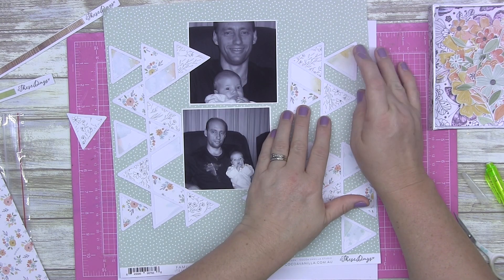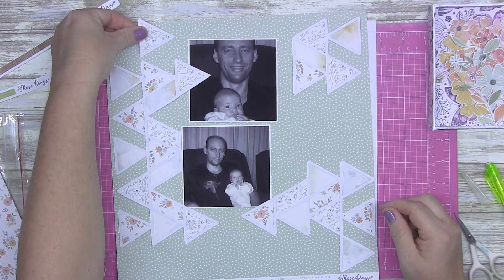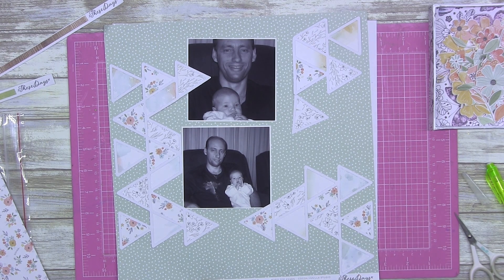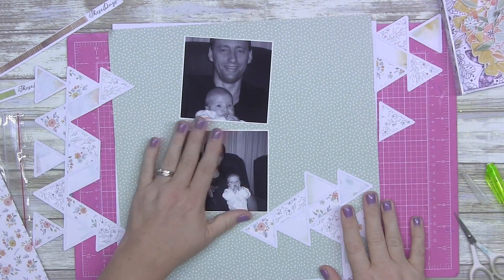The cut file — I will put a link to it in the description — it's called 'Crazy Triangles Background Digital Cut File', that's what it's actually called. I think it was like two dollars, two fifty, something like that.